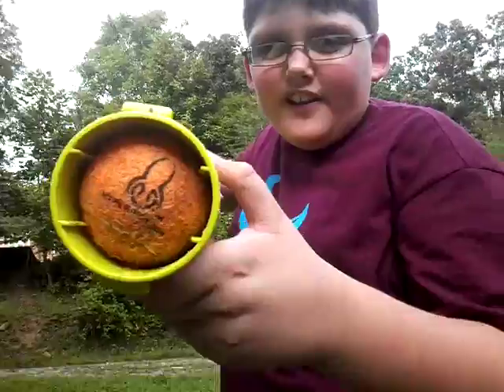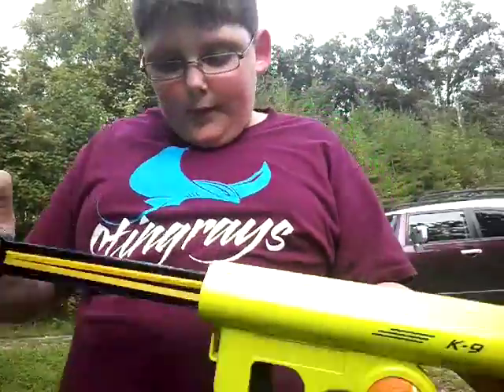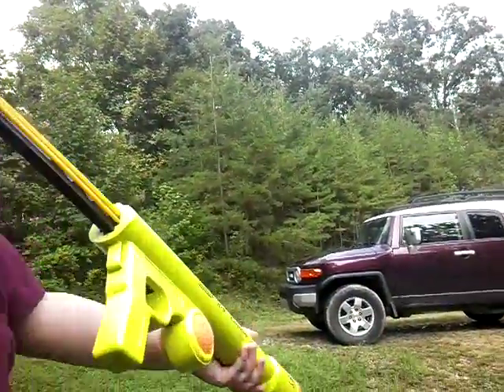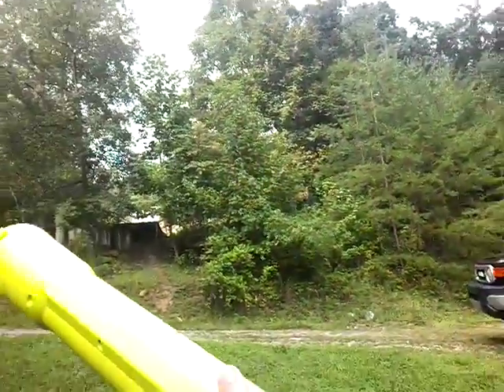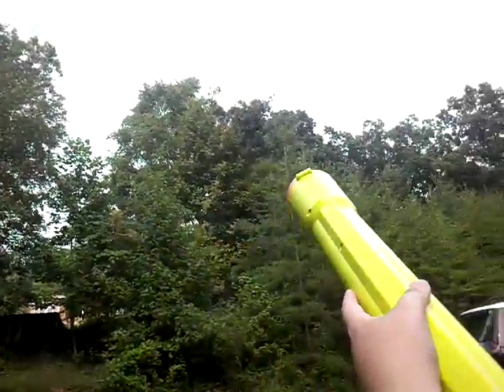What we are going to do though is fire it. See, there's a tennis ball in there. I'm going to pull it back — there's little numbers — I'm going to pull it back to seven, which is the farthest it goes. Can you see this? And then you fire it!